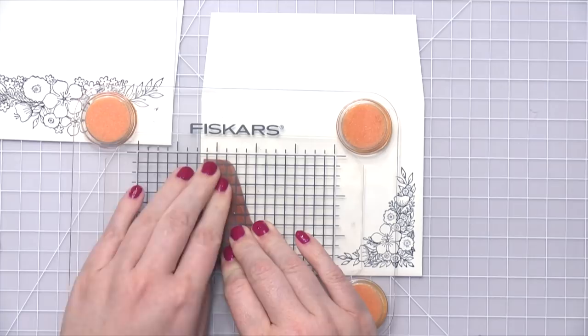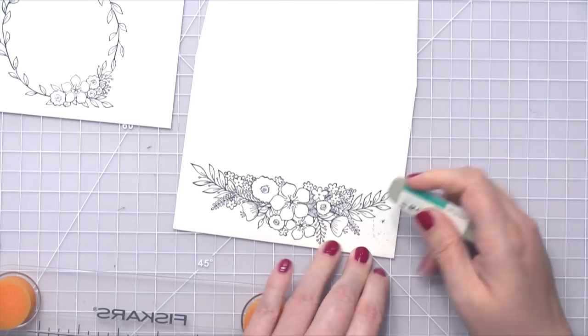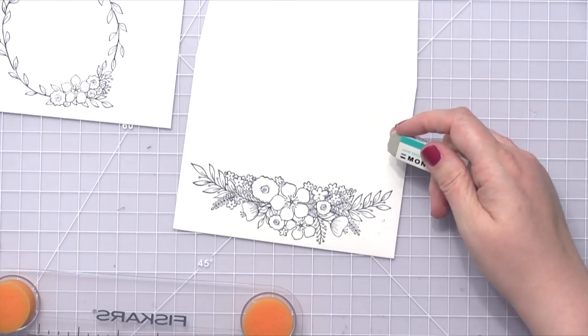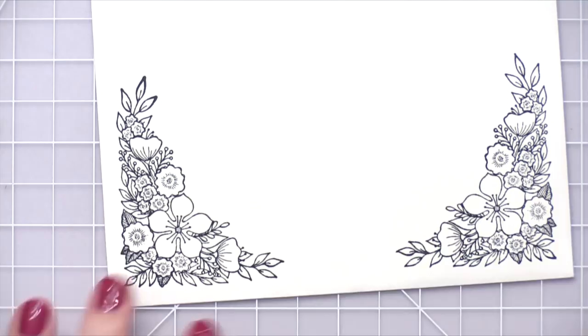The ink I'm using today for all of my stamping is VersaFine Onyx Black Ink, and I'm going to do some colored pencils. I got a little ink on my stamp press when I was moving things around, and I got it on my envelope. So I used a Tombow Mono Sand Eraser just to erase some of that. It does take away a little bit of the surface of the paper, so you have to be careful with it, but it did clean it up quite a bit.